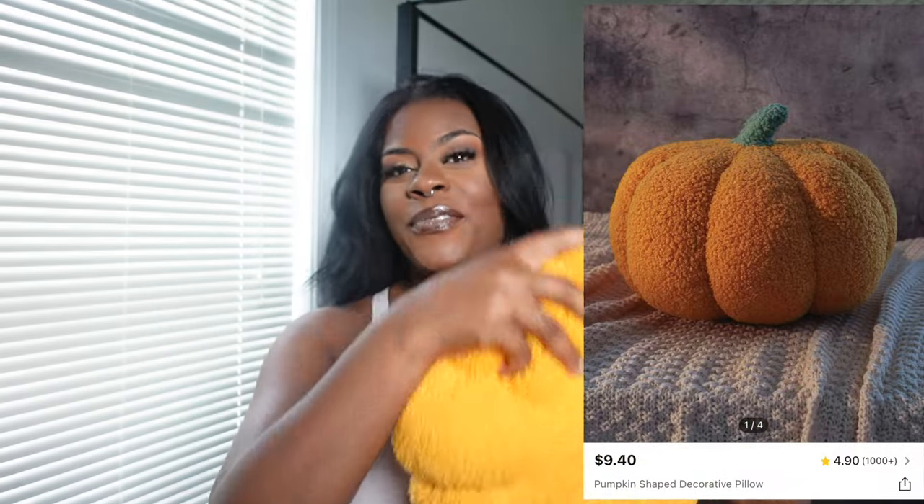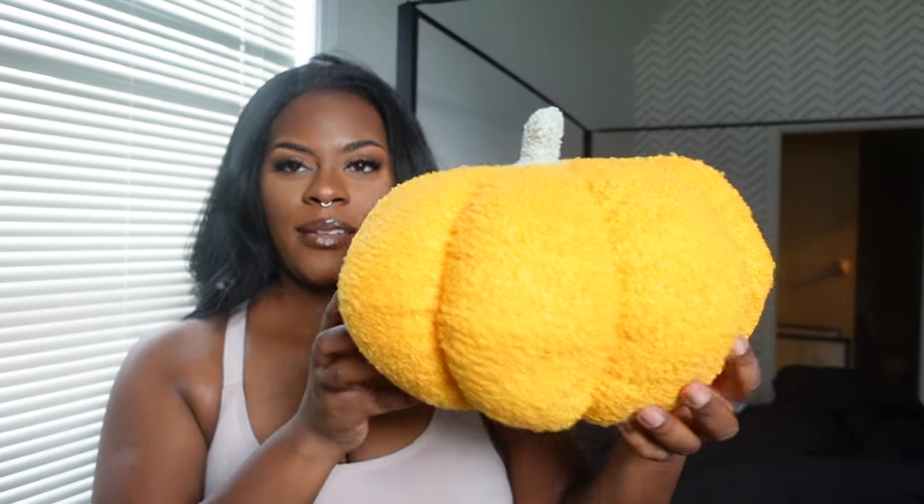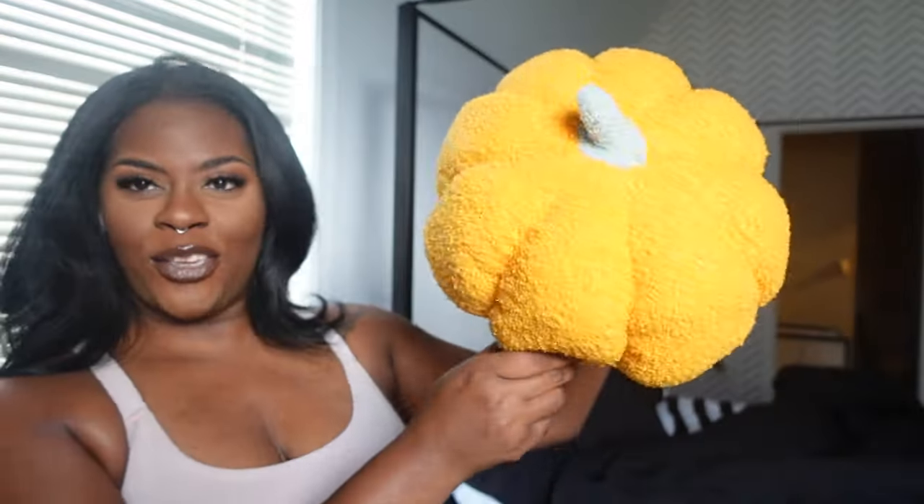Next I picked up this pumpkin — I thought it was going to be fluffier. It came really flat, like the packaging was smushed. But if I fluff it up — look at that, now it looks more like a pumpkin. It was a grower not a shower! I see these in Hobby Lobby and HomeGoods all the time. This one was really cheap. I thought it would be cool to throw on like the bed because it's that soft pillow material. Look how huge it is now compared to when I first showed you.